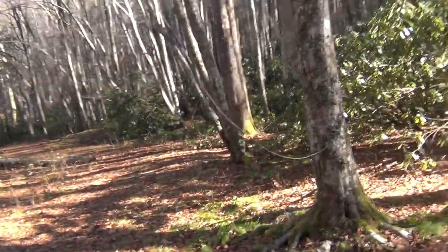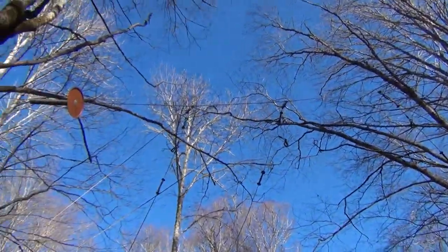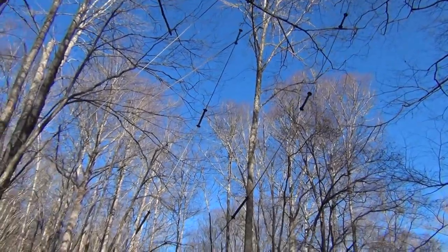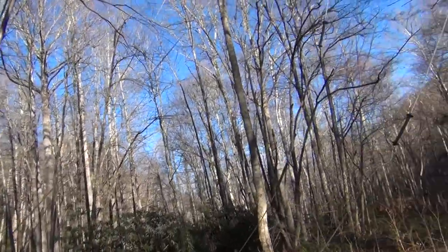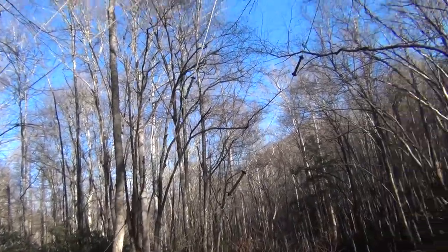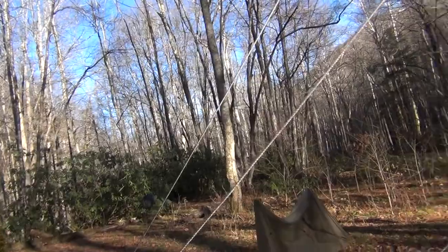Good morning everybody. Here's another backpacking tip for you. When you come to a campsite where you see this kind of cable, this is for hanging your gear. What I always do is put my food sack inside my backpack and just hang them both up. But be sure to cover your backpack, because even if it isn't going to rain, it's going to get condensation on it, and that'll keep your backpack dry.